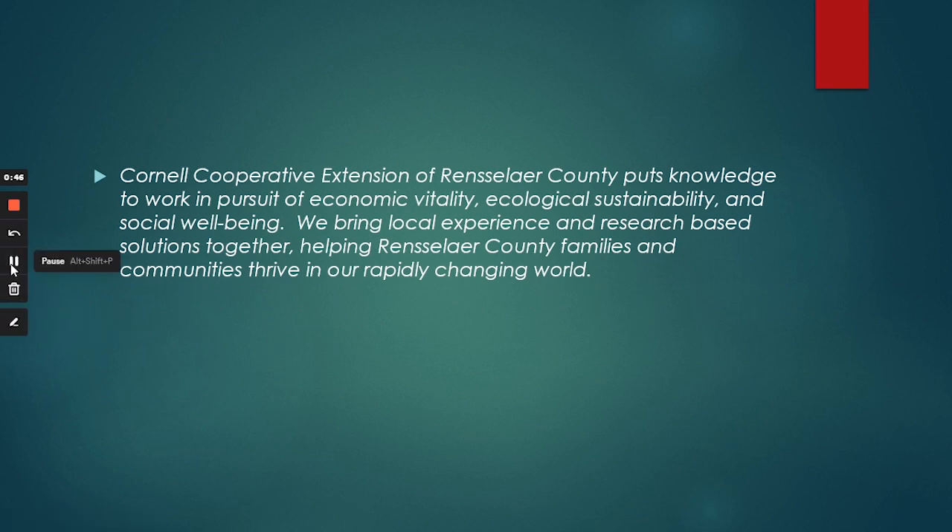Cornell Cooperative Extension of Rensselaer County puts knowledge to work in pursuit of economic vitality, ecological sustainability, and social well-being. We bring local experience and research-based solutions together, helping Rensselaer County families and communities thrive in our rapidly changing world.